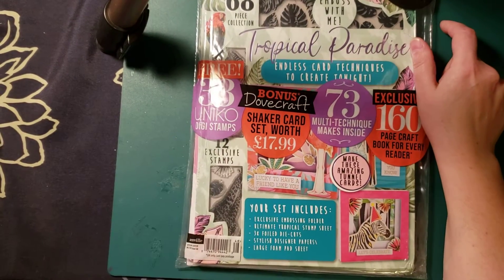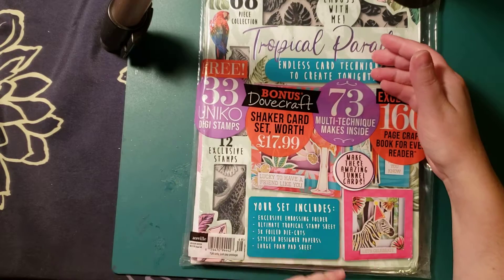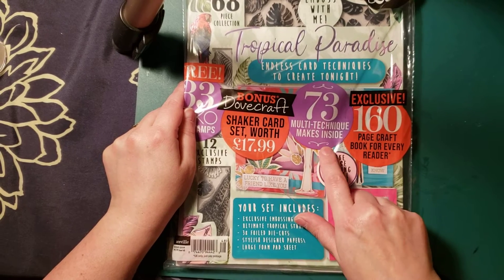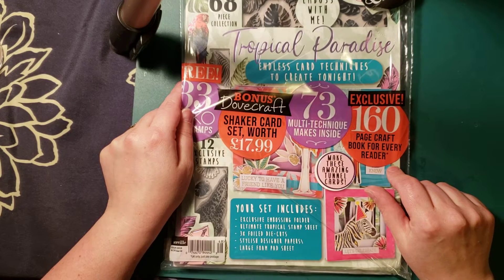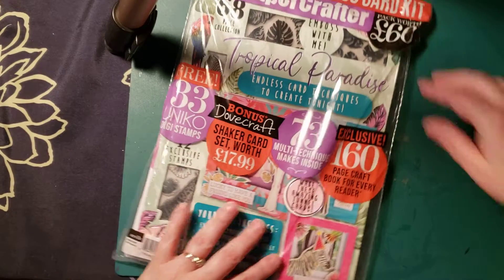But when I went with the other magazine that I got, they don't ship it to Canada, so you don't get it free, which is really sad. But multi-technique — 73 multi-technique makes inside — and a 160 page craft book for every reader. Let's see what's in it.